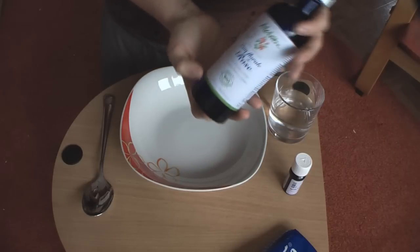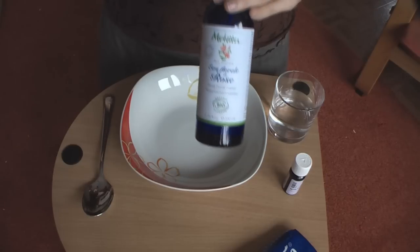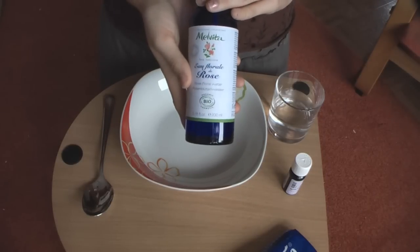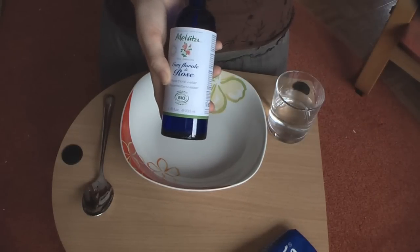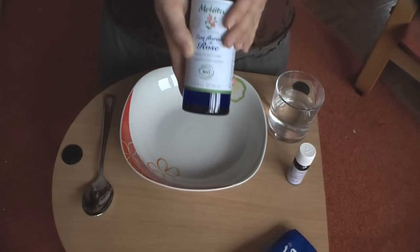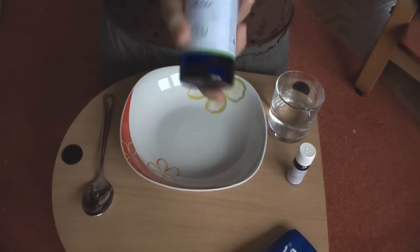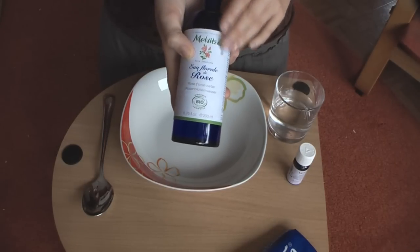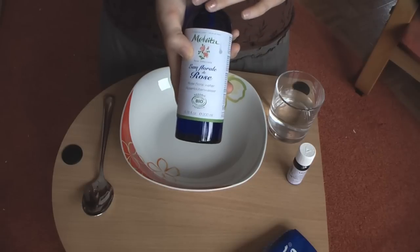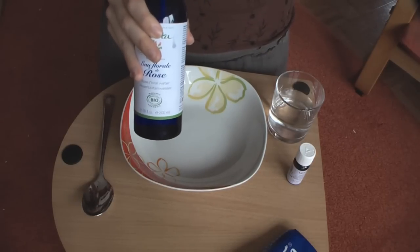My personal choice is rose water because it's naturally antibacterial and antifungal, so it's going to help get you clean in a deeper way than just regular water. I'm also going to be using the rose water for my face because it's really good for your face — it's rich in flavonoids, has loads of vitamins, and like I said it's antibacterial so it's going to help cleanse your face.